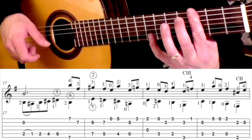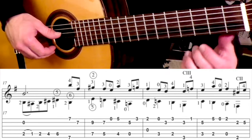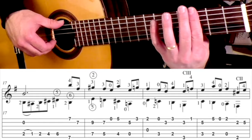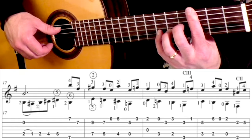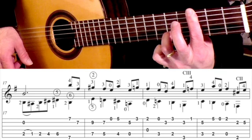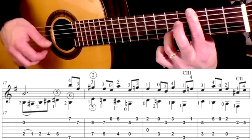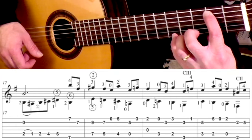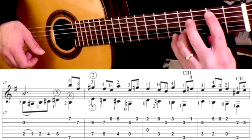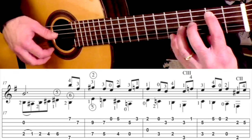Pinky goes up on the 2nd string to the 6th fret to get that F natural. So that measure, complete, goes like this: bar, and then we have this, I just keep the bar down and put my 3rd finger on the 5th fret 2nd string. And then a kind of a stretch — 1st finger goes to the 2nd fret 5th string and the pinky is going to go to the 5th fret 1st string.